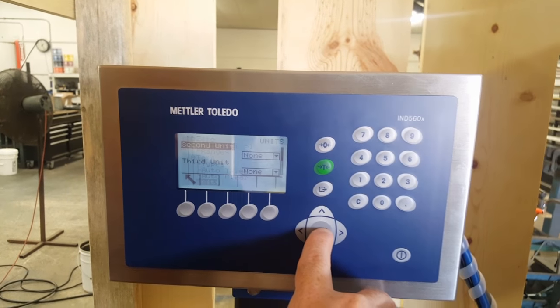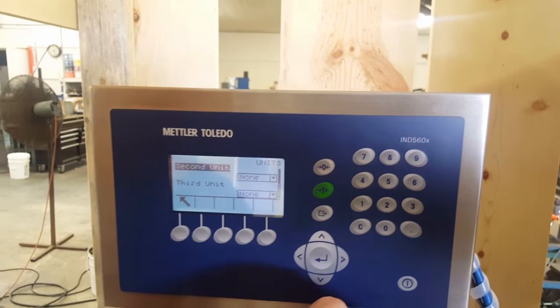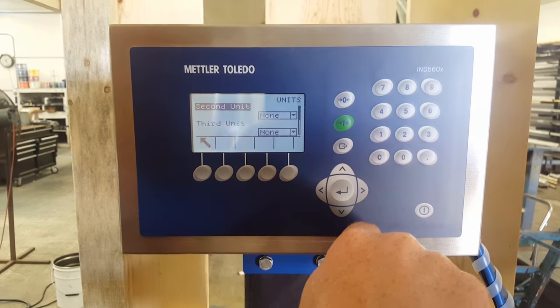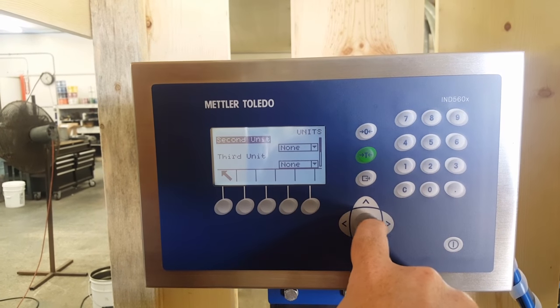Go to units. This is asking you about units other than your primary. On this one, we don't have a secondary unit — typically we don't put it in there. If you did, you could put in kg or whatever you wanted.